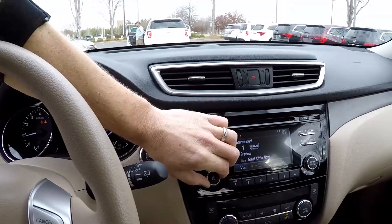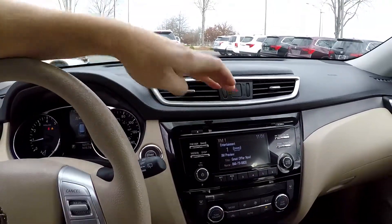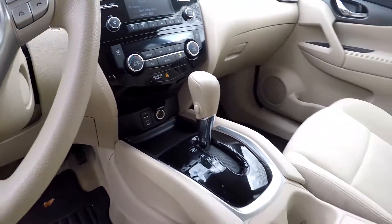Your information display here is also going to be your display for your backup camera. You've got AM/FM, XM satellite radio, CD, climate control there in the center, and power and USB just down below that.